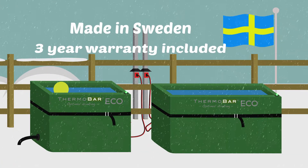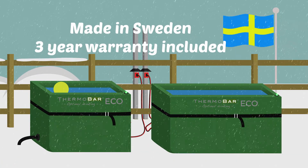The series is made in Sweden and each trough comes with a 3-year warranty. Welcome to Thermobar — optimal drinking.